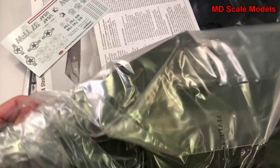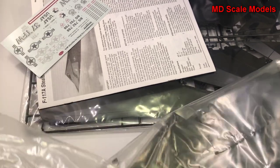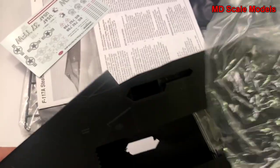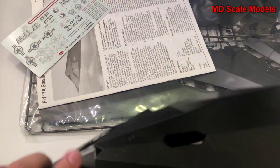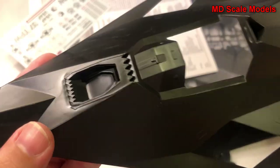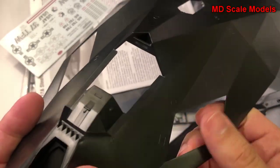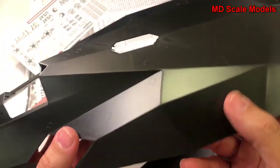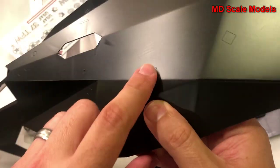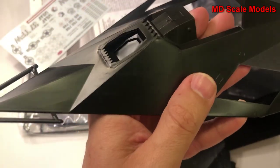First of all, let's have a look at the main body here — unwrap this one. As you can see it's very large. Here's the cockpit and the air intakes. It does have some detail here on the surface. These are all raised panel lines unfortunately, but molding quality is reasonable.